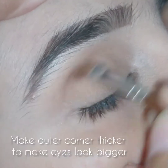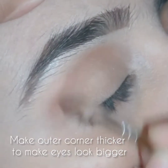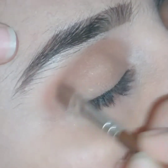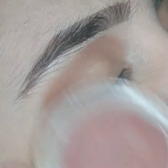Now I am applying dark brown color for the crease. I will blend it in the crease — not on the eyelid but in the crease — applying it from the outer corner towards the inner corner.